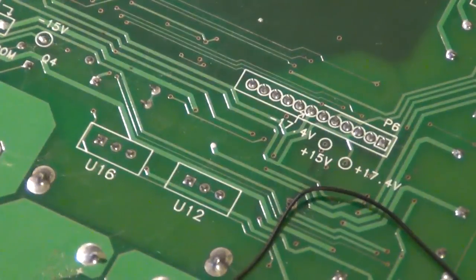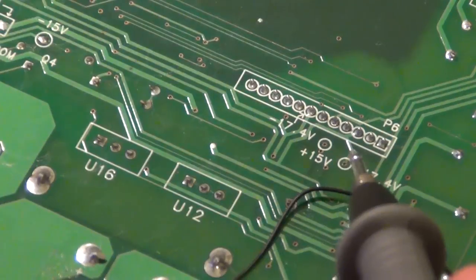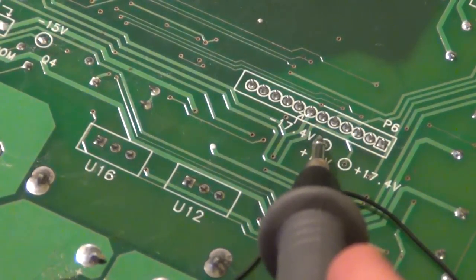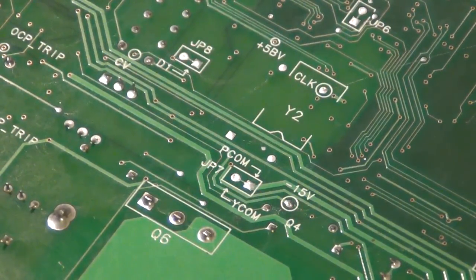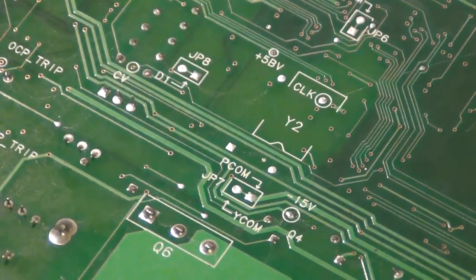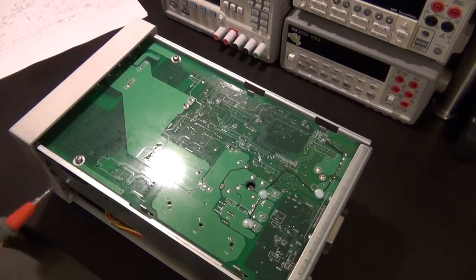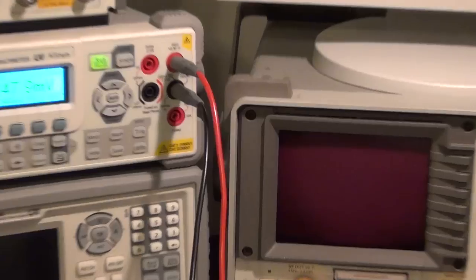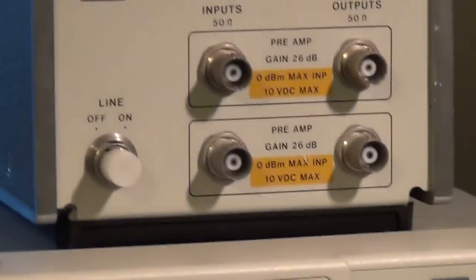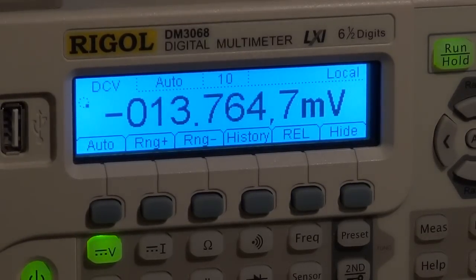Here are the regions I'm interested in probing. For example, here's +17.4V — I know that should work because based on the schematic that's for the display, which does work. There's also +15V and -17.4V, and further along, -15V and a bunch of other voltages. I'm going to turn this on and ground my negative terminal, then begin measuring all the other voltages.